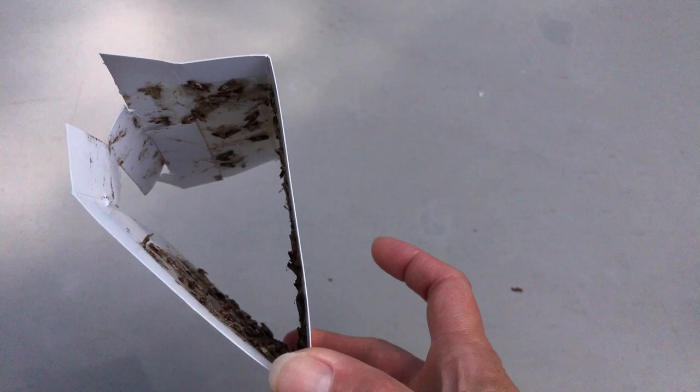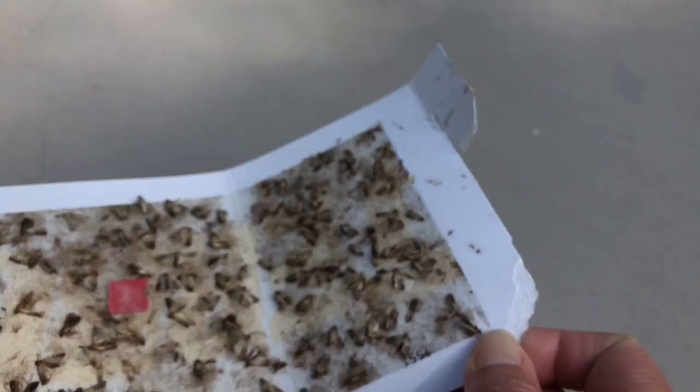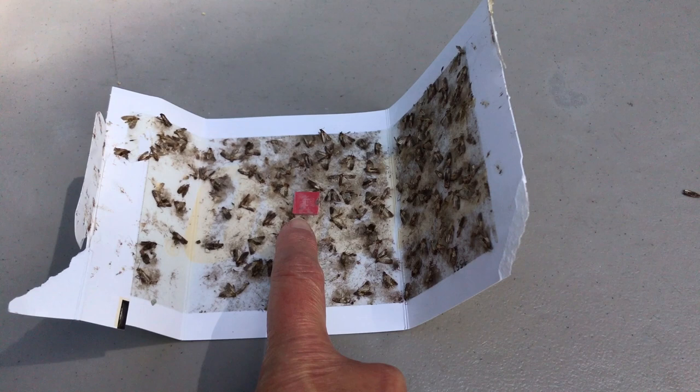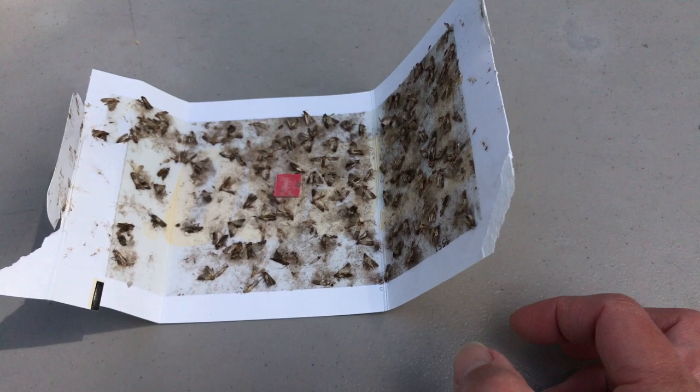This is the Taro pantry moth trap, and I've had really good results with these — as you can see, it is full of moths. I had to damage it a little to get it open for you because it has sticky stuff that holds together very well, trapping them in. There's usually a film that lies across it that you need to peel off, and then this little red square is the bait that attracts the moths. Once it's full like this, you can discard it and put in a new one.